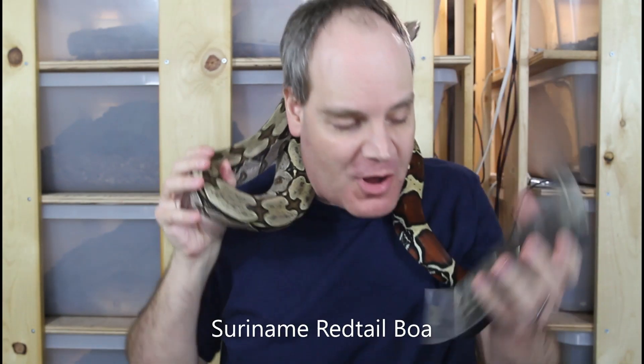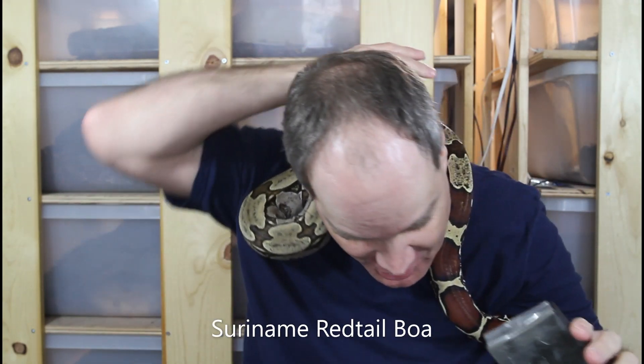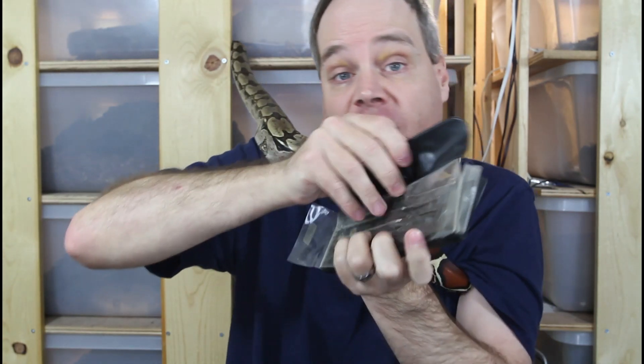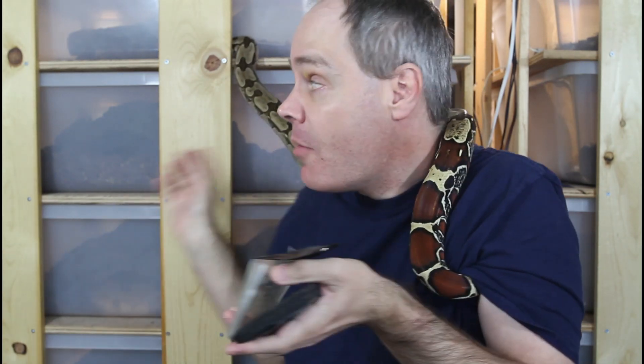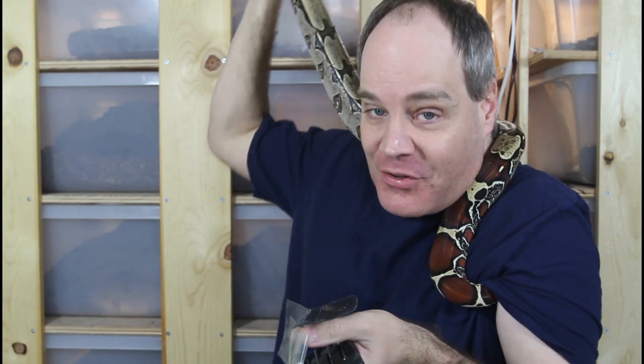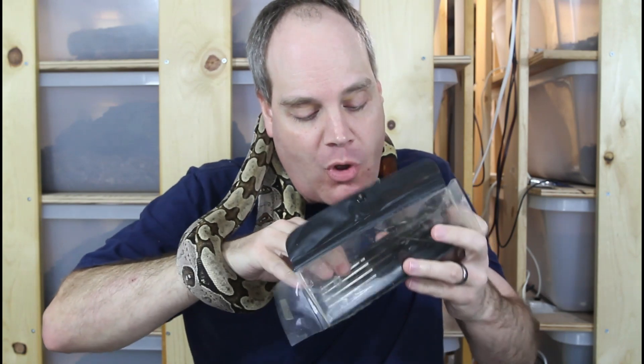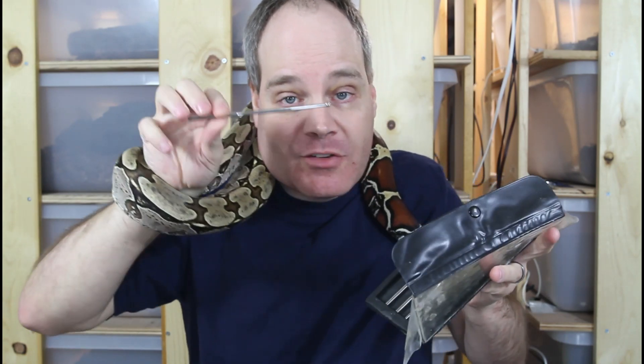Several people recently asked me about probing, which is why I thought I'd do this video. I just wanted to show you the probes in case you are not familiar with this type of instrument. This is actually a probe set that I bought many years ago when I was just getting into breeding reptiles, because this was really what was recommended by everybody as far as the device to use for sexing a boa or other reptile.